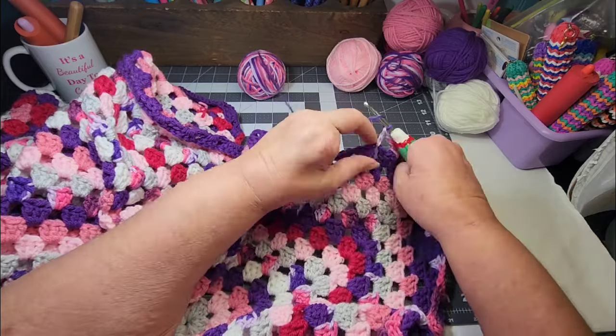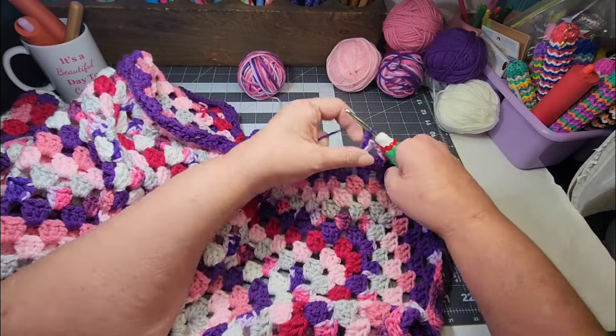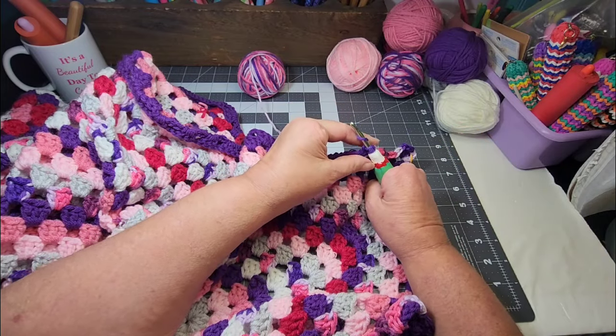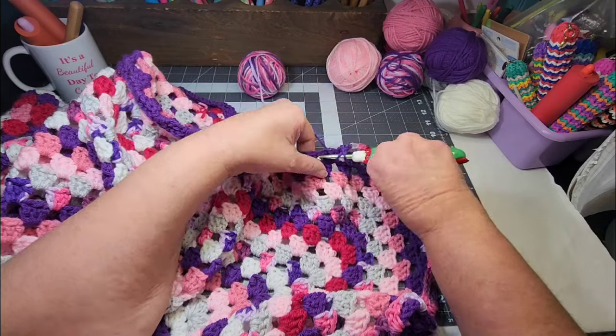I have worked on this blanket since the 1st of February — so almost 29 days. Thankfully, this year gave us one extra day.